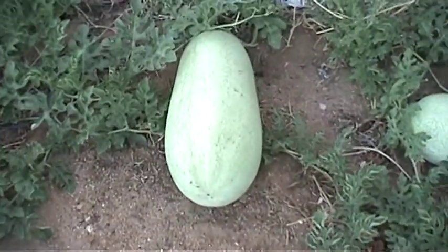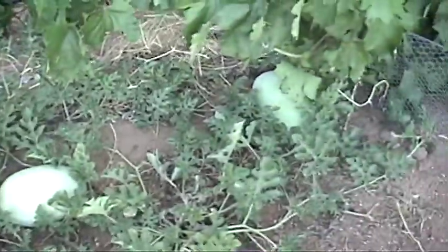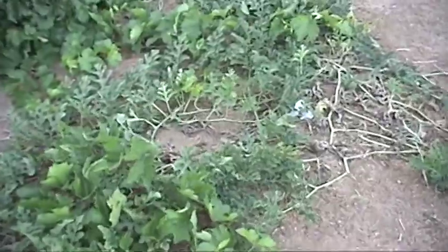That one I weighed this morning — it weighs about 21 pounds. These other ones are smaller. I already harvested about 3 pounds on the year. They're fairly good.